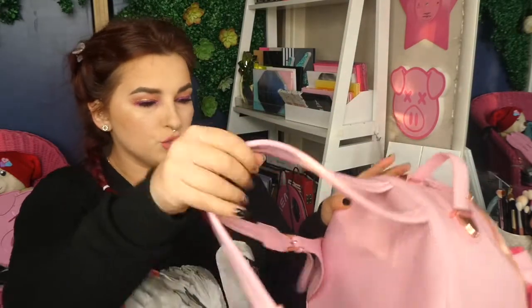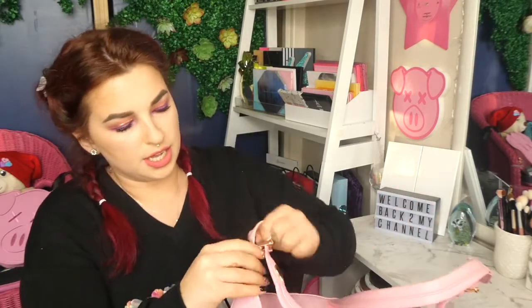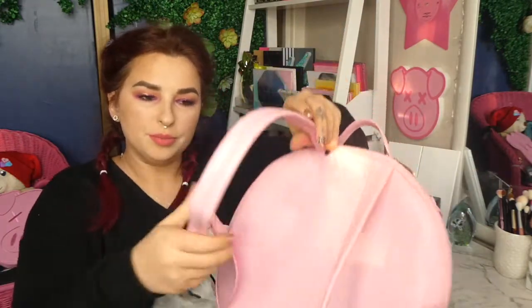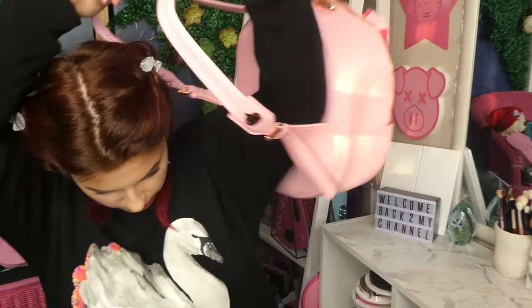So it has two straps and also a buckle to adjust how long you want it to be. I wish it would go a little bit longer because that's kind of the longest it will be. I haven't actually tried it on to see what length it'll be, so I'm going to put it on the tightest setting and see what she looks like on. I really love this bag — I'm just trying to keep my emotions out so I can do this little showing off. Alright, let's put it on.